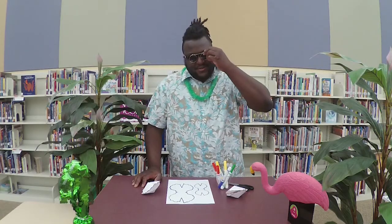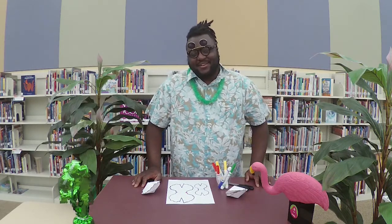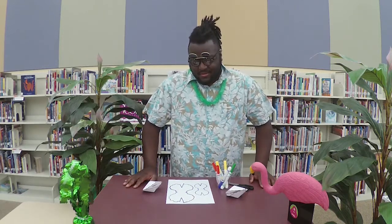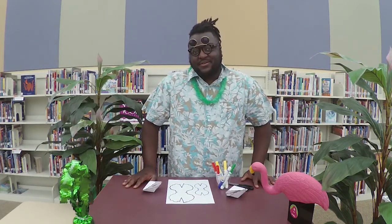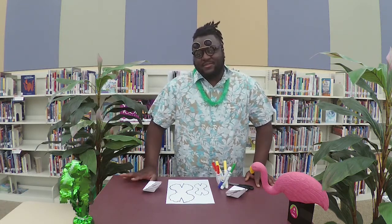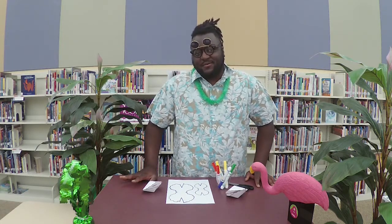Hello and welcome to Camp SBL Family Friday Beach Art Party. We're gonna have some fun and do some beach-themed arts and crafts. Two of the activities we're gonna do today are gonna be in the virtual to-go pack. If you weren't able to get that, call one of the Suffolk Public Libraries to see if there are any more available.